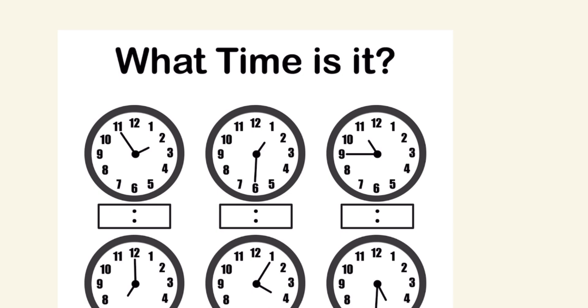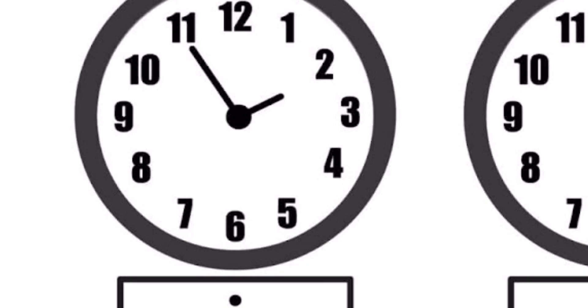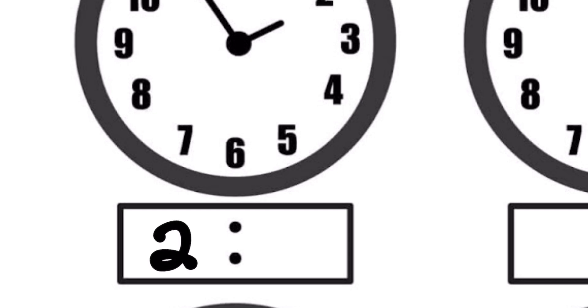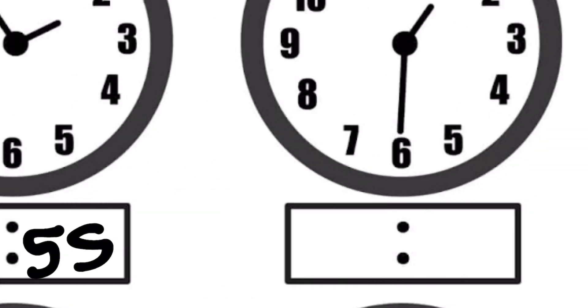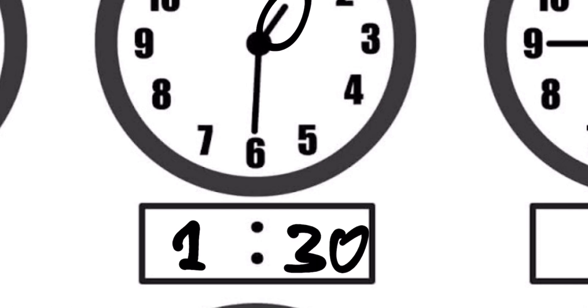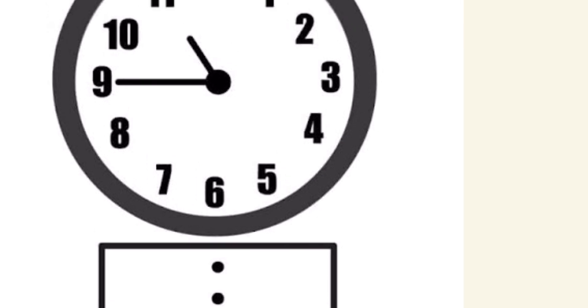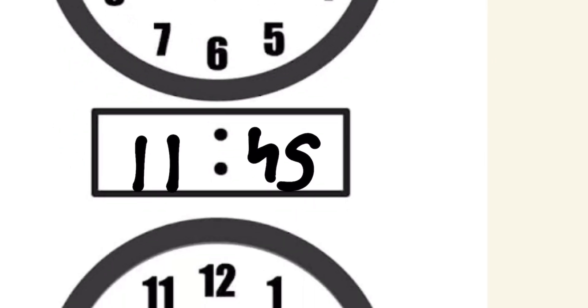Now let's put the hours and minutes together so we can tell time. First example: the hour hand is on 2 and the minute hand is on 11 — 11 times 5 is 55 — so it's 2:55. Next: the hour hand is at 1 and the minute hand is on 6, so it's 1:30. You can write it as 1:30 either way. Next: the hour hand is on 11 and the minute hand is on 9 — 9 times 5 is 45 — so it's 11:45.